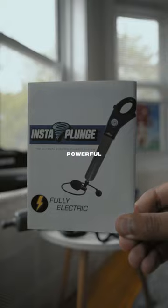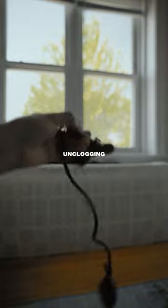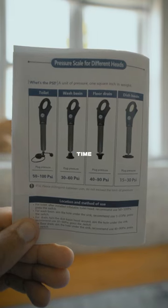It's electric, it's powerful, and it's easy to use. It comes with three different attachments to fit different scenarios like unclogging sinks, tubs, toilets, etc., making your old manual labor plunger useless. Listed at $67.99, Instaplunge saves you time. Is it worth it?